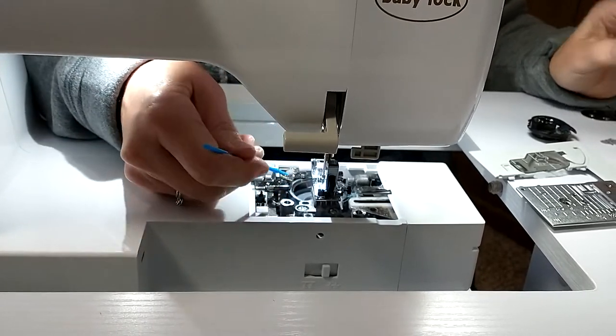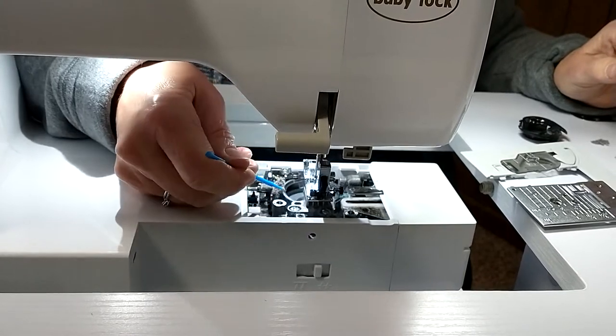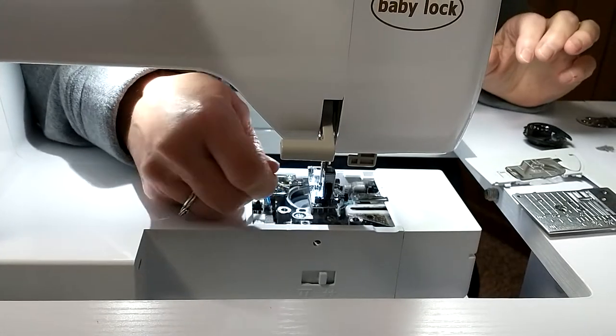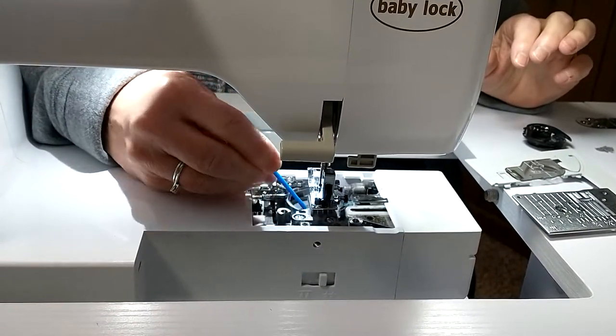This is going to help your machine work better. If you've ever had your bobbin acting funky, this is a good place to start. Re-thread the bobbin.